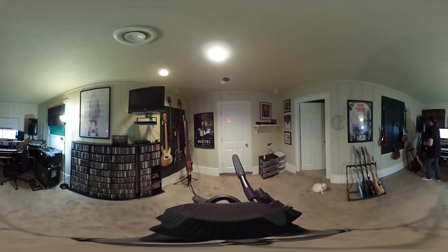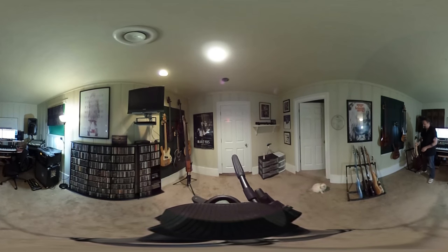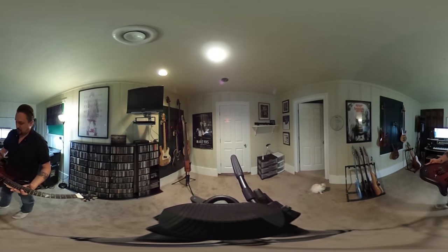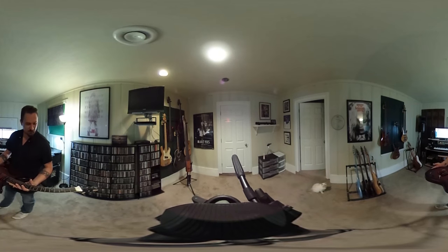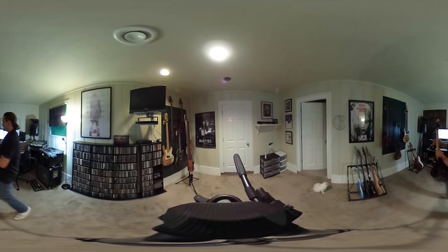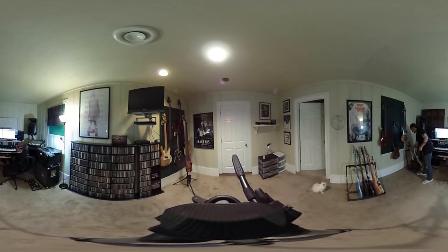So to start things off, my main guitar has been this — the NTD Rubicon. It's a very nice guitar, very heavy attack, very nice sounding guitar. I like it quite a bit.